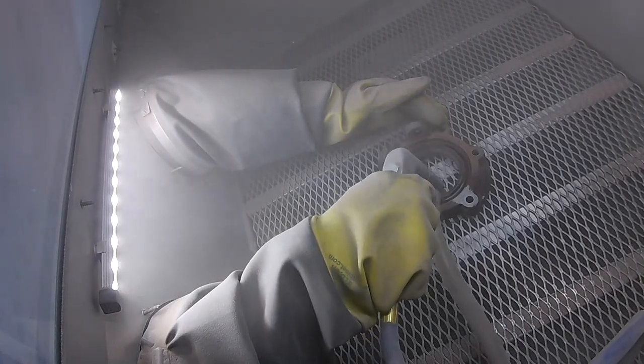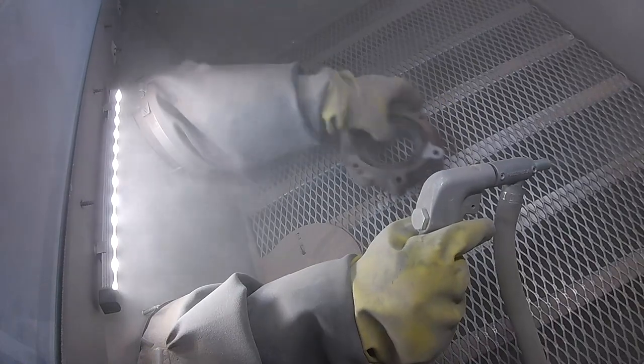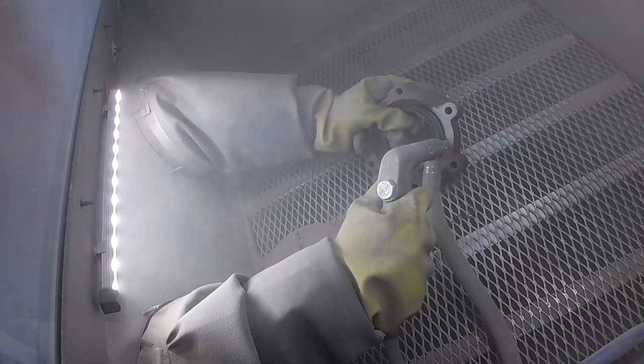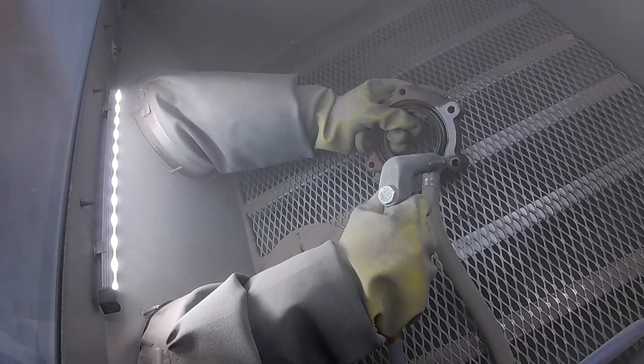The issue with sandblasting is that by its very nature it is very abrading to the part. Using high pressure sandblasting slams the abrasive onto your parts without cushioning it, using impact to remove paint. This creates a dull and rough looking part.